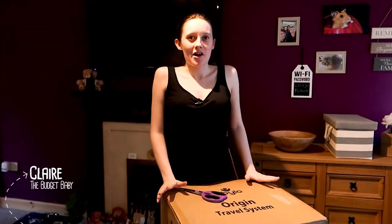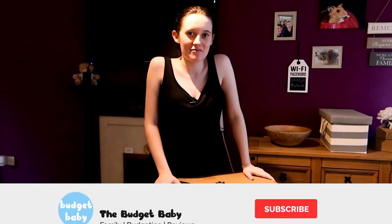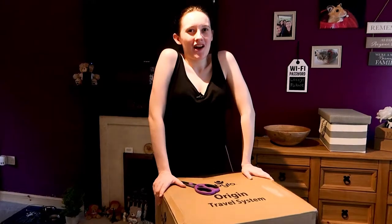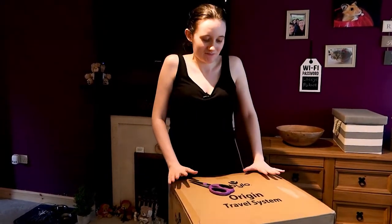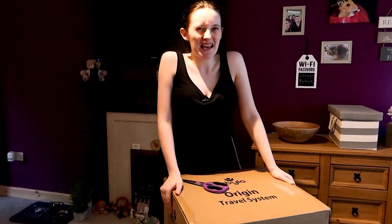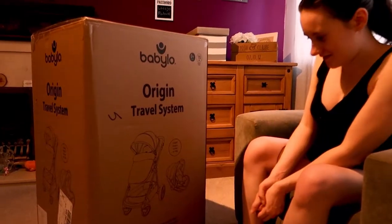Hello everyone, today we've got another unboxing video. This is one of the most exciting ones, mainly because this process has taken me days and days of research. We've got a high-end AI10 — didn't realize quite how much the boot size was going to be a difficulty in buying a travel system. In the end, we've gone for a Babylo Origin travel system. I think it's a Smith's own brand, around £199.99.